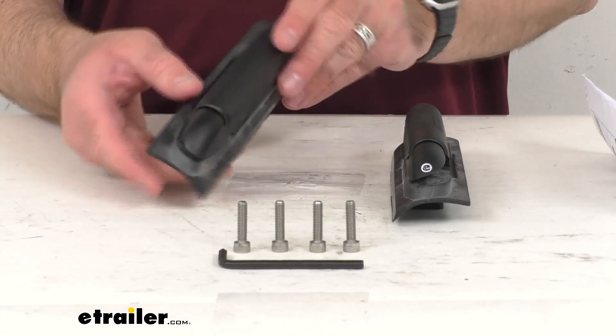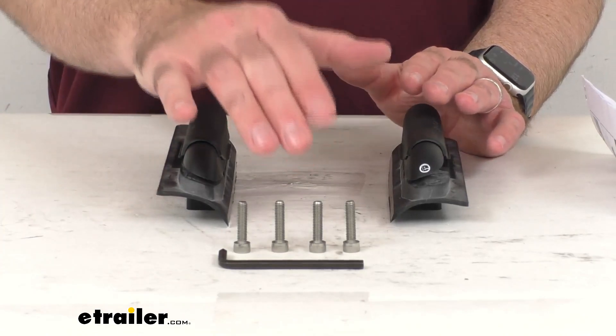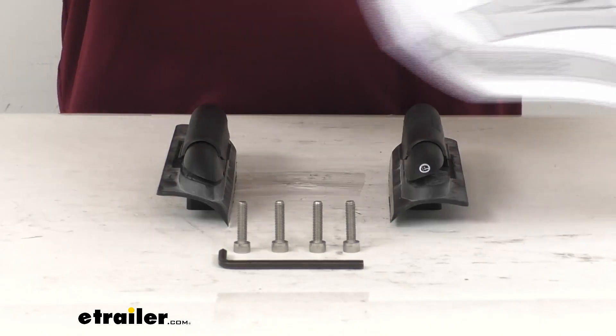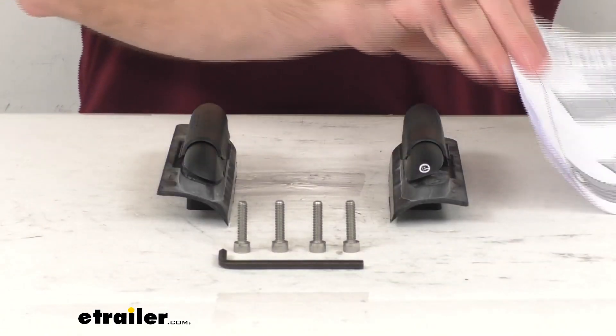You are going to receive everything that you see here on my table. You're going to get the two pads, the hardware, and the hex tool, along with instructions to guide you through the simple installation process.